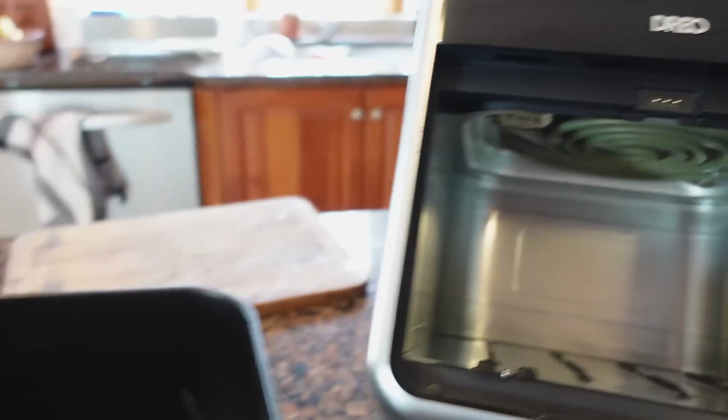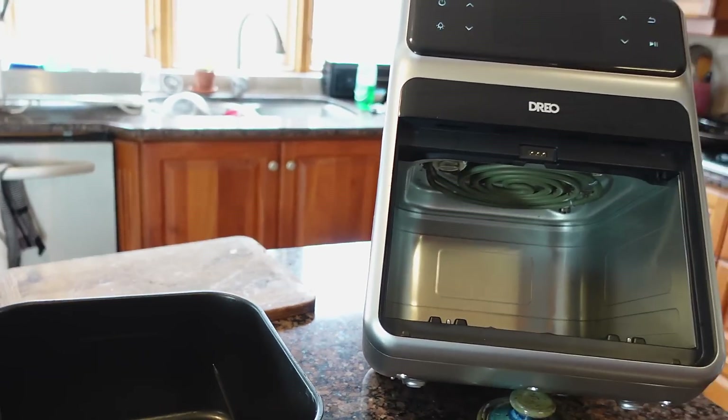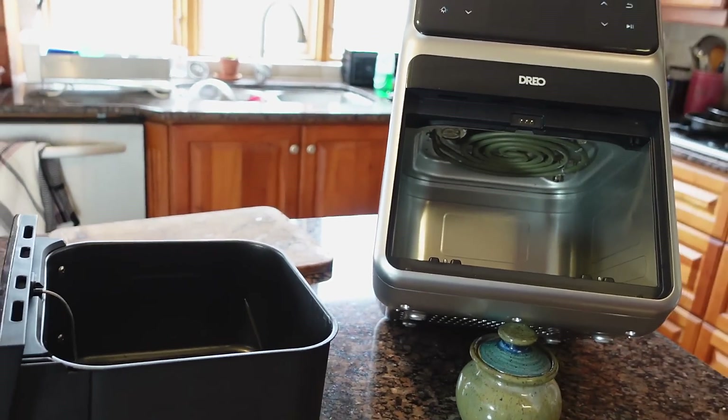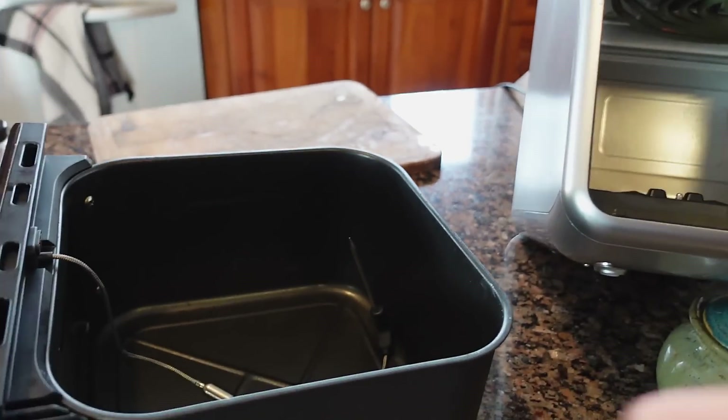1600 watts is an awful lot of heat for such a small cooking area, but the whole idea I guess is to have heat so intense that it's like frying, and the fan kind of spreads the air around to spread the heat more evenly.